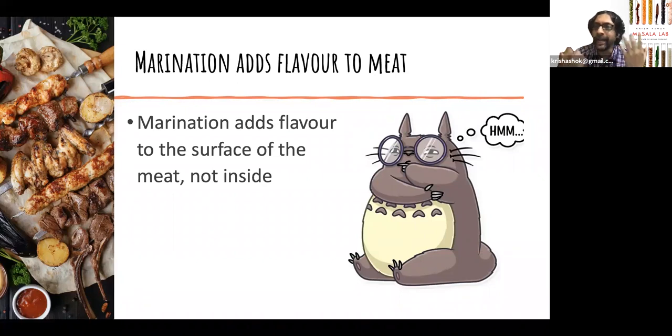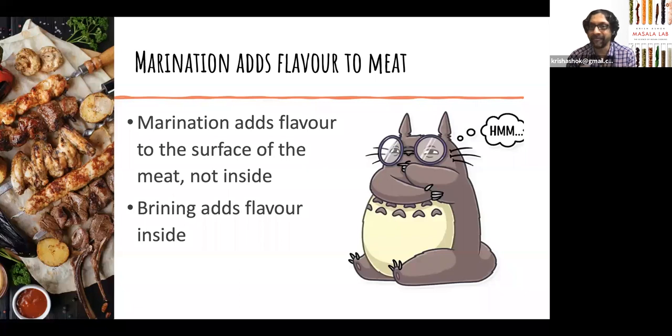That said, if someone is marinating for 24 hours using a traditional recipe — your grandmother's recipe in some special copper vessel — you will naturally find it tasty because a lot of taste perception is actually psychological. Knowing that something is expensive wine is shown to improve the taste of the wine; the same applies to food. But in a blind taste test, most people cannot distinguish between half-an-hour marinated chicken and 24-hour marinated chicken. What does add flavor inside is brining — putting meat inside a salt solution, typically about 8 to 10% salt solution. By osmosis, the salt actually gets directly inside the meat.